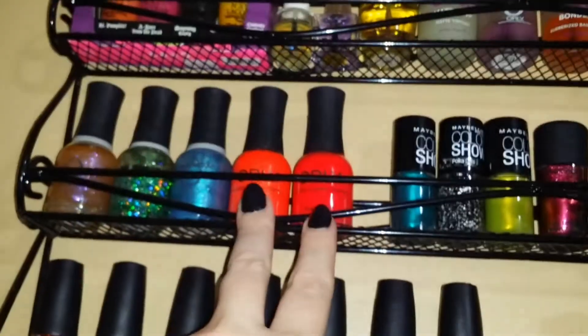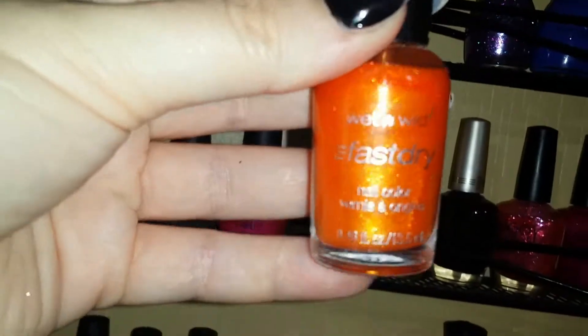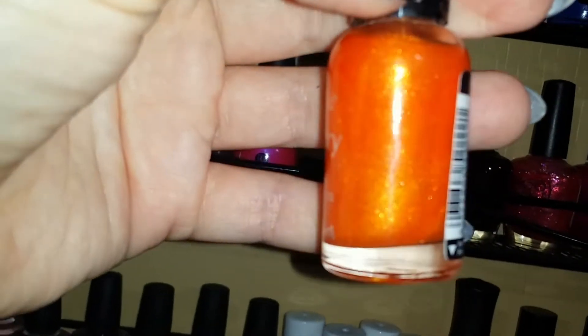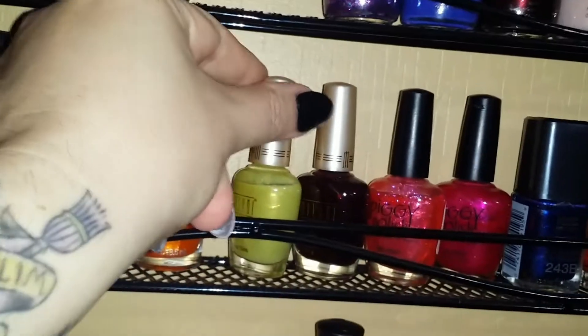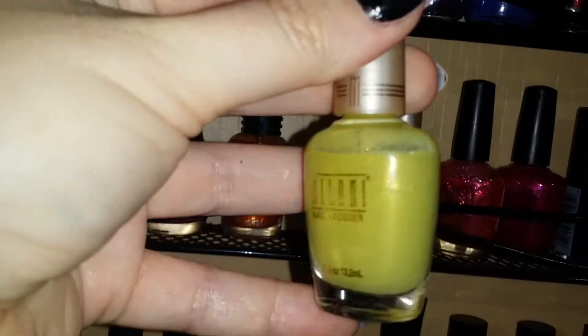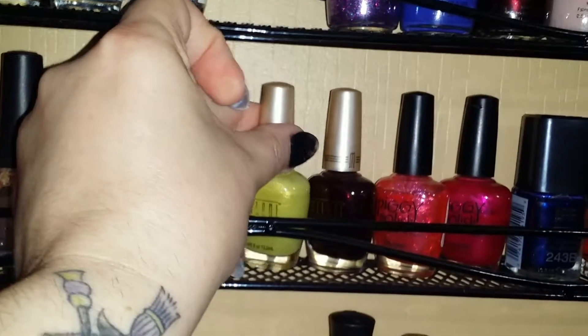This one from Wet & Wild — a fast-dry orange with gold glitter inside — I think I needed it for a project. It's really pretty and I might use it this Halloween. Next are some Milani polishes. 'Neon Lights' is a bright yellowy-green with gold glitter inside — very bright and not worn very often.